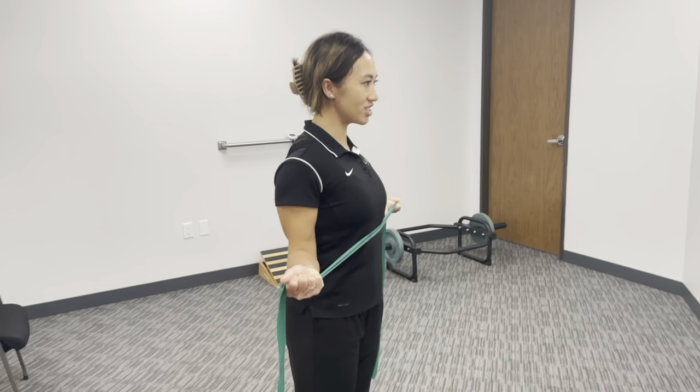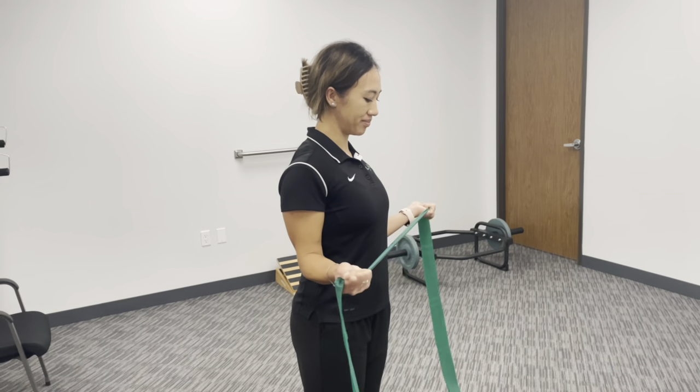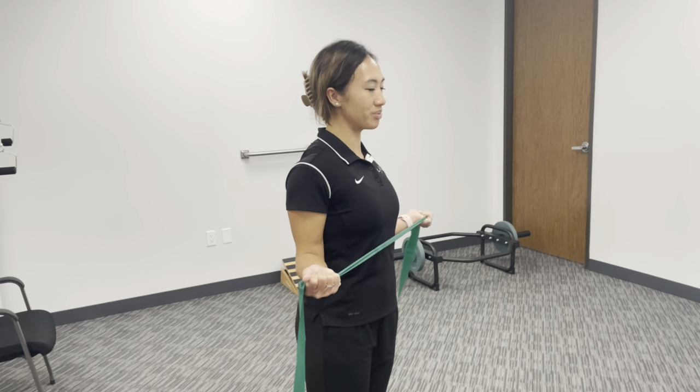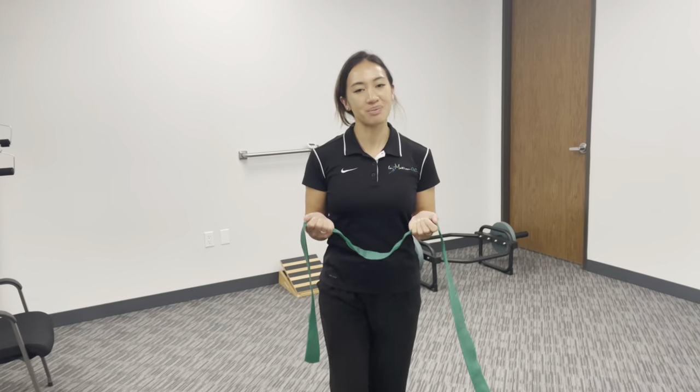Just do about 10 repetitions of that. You should feel it in between your shoulder blades. And that is the waiter tip exercise.